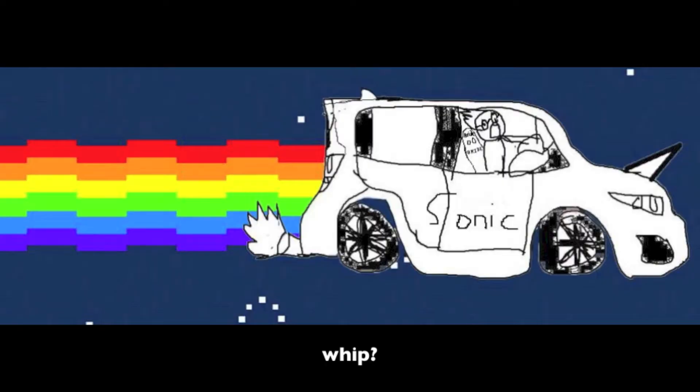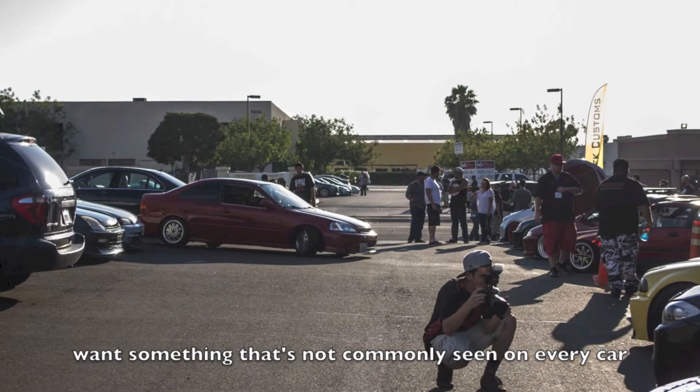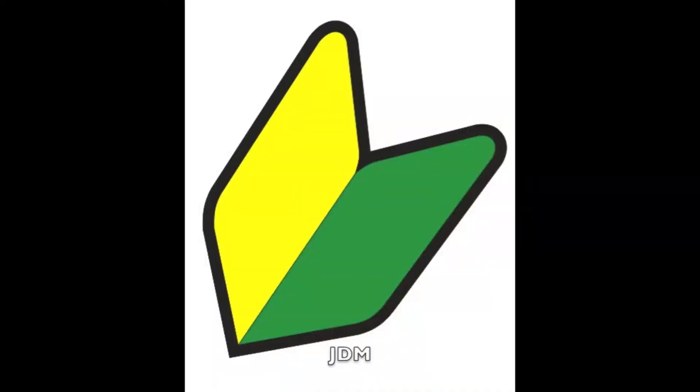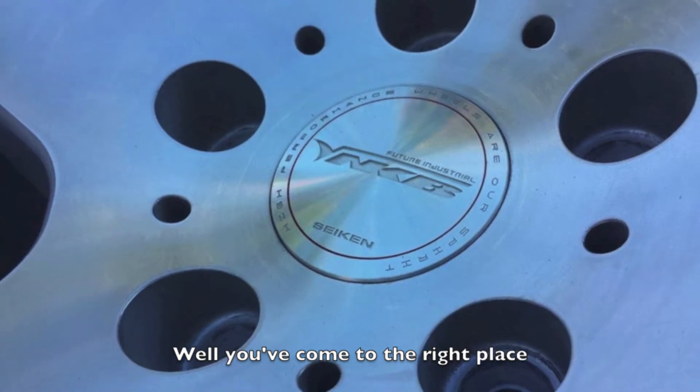Looking for some sweet wheels for your whip? Want something that's not commonly seen on every car in town or on those hella JDM flush stance websites? Well, you've come to the right place.